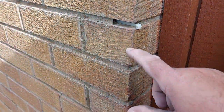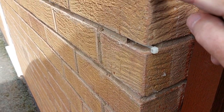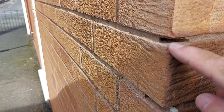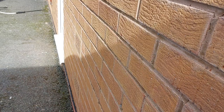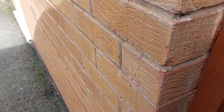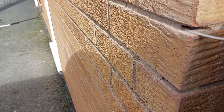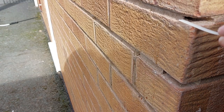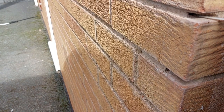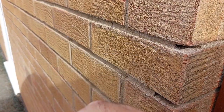This mortar here isn't thick enough — it's only two or three mil thick. What they've done is left a void behind the joints, because if it's only that thin, there's a void right behind. So when water travels through, it'll sit in that void.